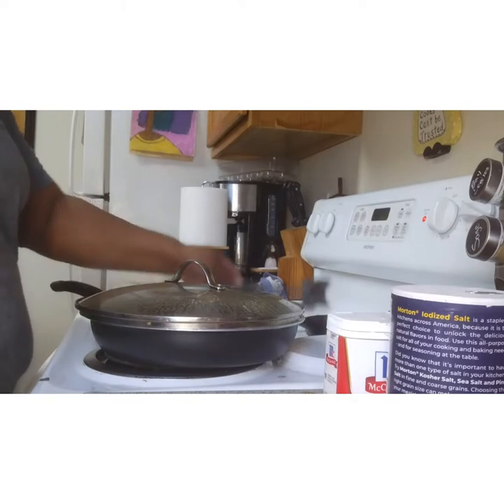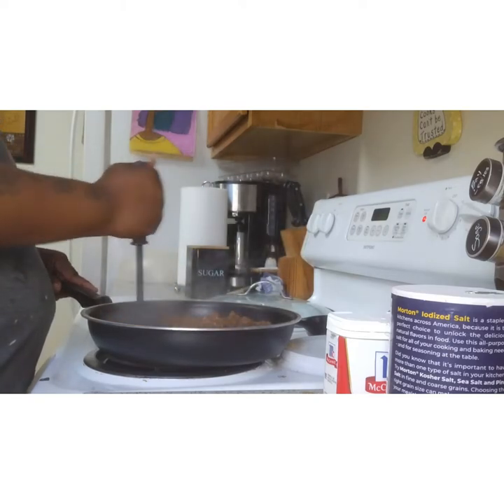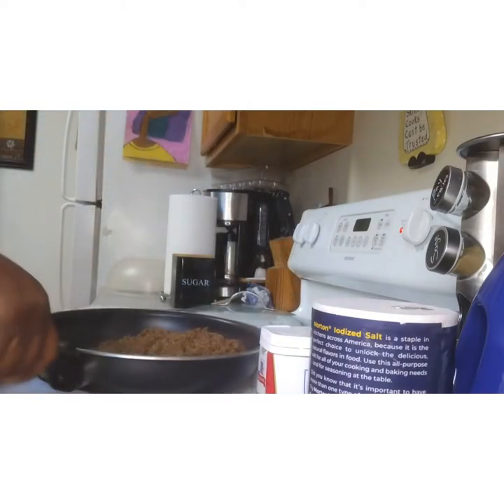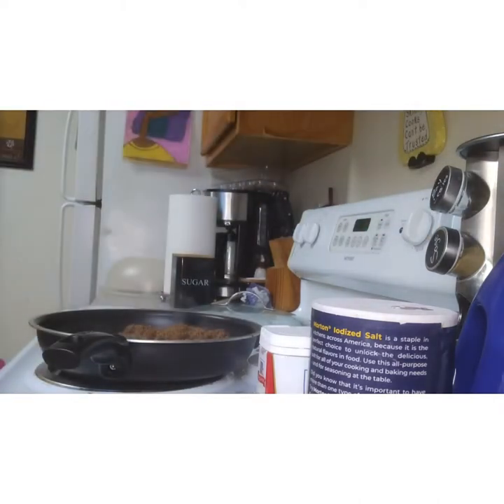After covering it for a minute, we went and washed up the dirty dishes and cleaned off the table. Now the meat is finally done! I already drained it, so I'm turning the fire off and getting my tomato sauce and beans. I like to use one can of tomato sauce and two cans of beans — use your own judgment based on what your family likes. We like to eat a lot of beans!